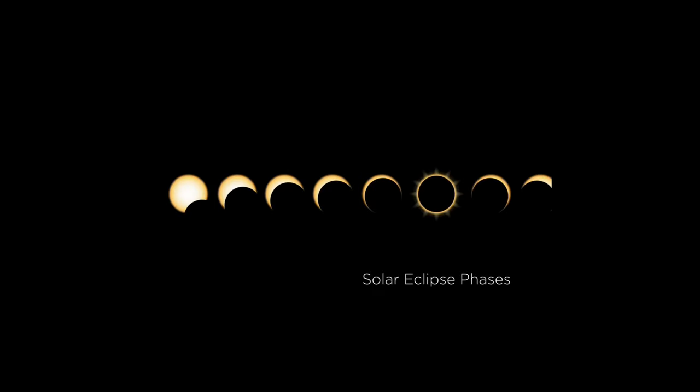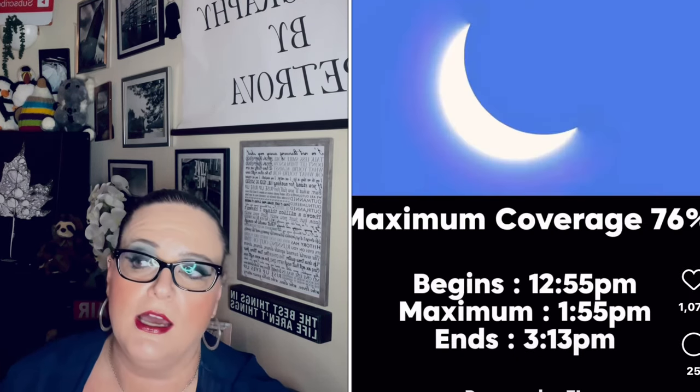I'll go over some settings that I feel might work, but understand that settings can vary based on where you're located, the weather conditions, cloud cover, what kind of camera you're shooting with, aperture, and whether you're using a Sony, Nikon, or what kind of lens. So take my settings with a grain of salt. There are several phases to the eclipse: we have the partial eclipse, Bailey's beads, the diamond ring, and then totality. These are the different phases you'll actually get to see on Monday.